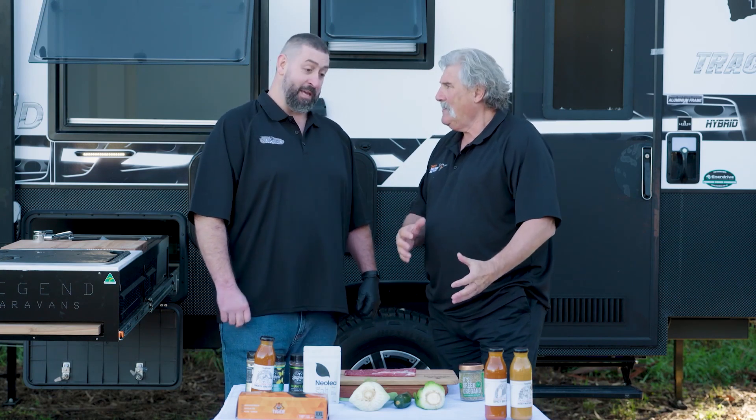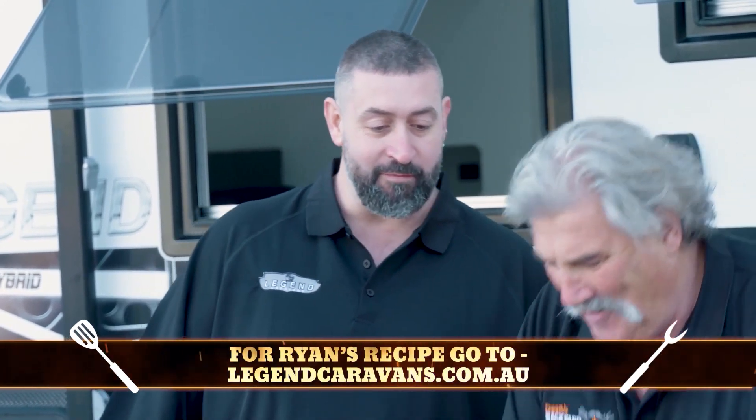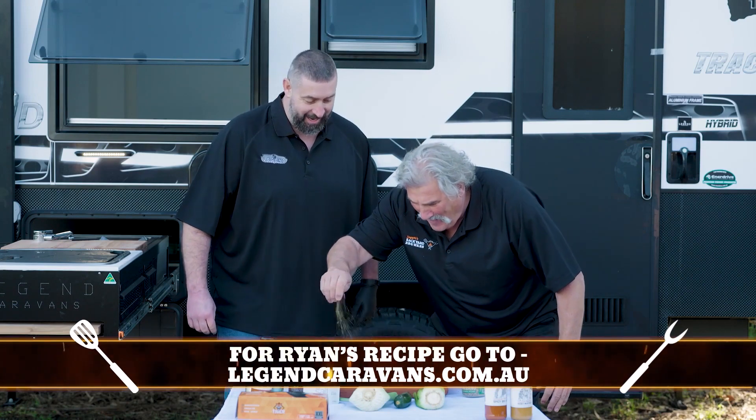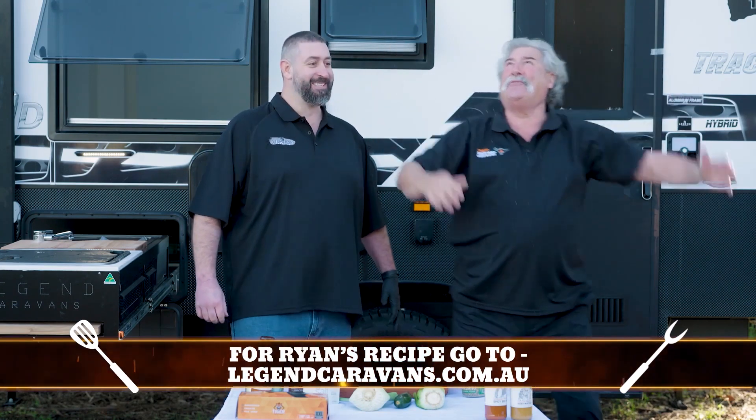It can dry out pretty quickly. You can easily turn that into a jerky, which I'm not willing to do for you. Oppa! Very good.